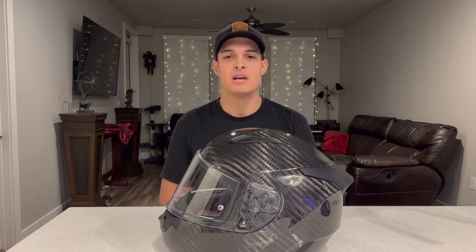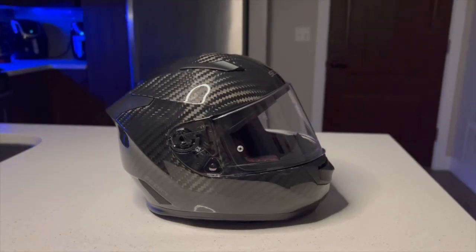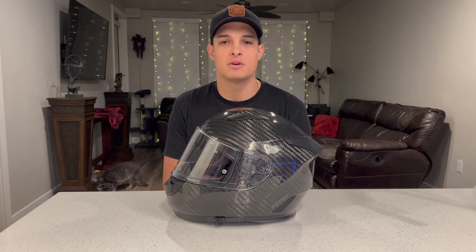The only issue I initially had was that it lacked Snell certification, and I had intended to buy the Primo version. But after some great videos from Fortnine and independent research into what the regulating bodies for my track days require, I determined that the ECE rating was sufficient for my needs. I have a dark smoked visor on the way that I think is going to make this helmet look absolutely amazing, and I'll keep you guys updated. Once the weather warms up, I'll give you a full ride review covering wind noise, performance, and all that jazz.